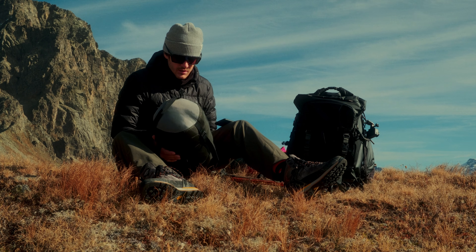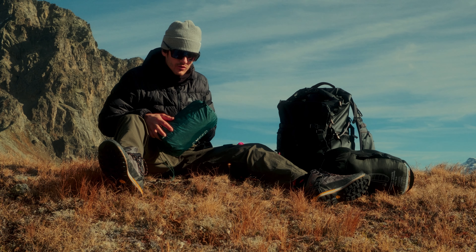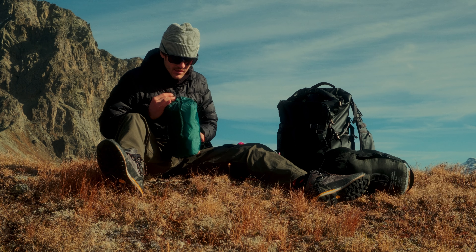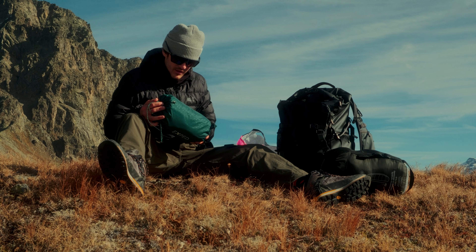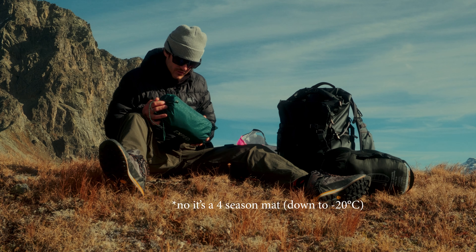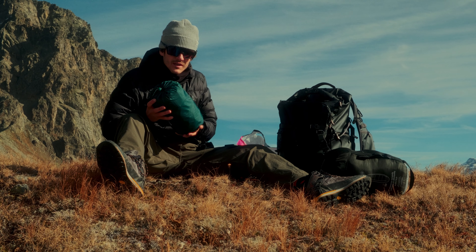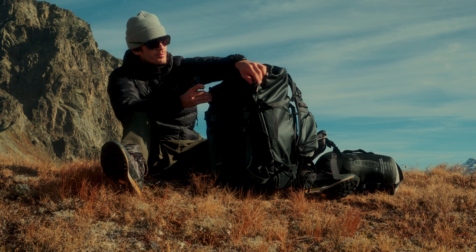For sleeping bags, I use this one for colder nights from Decathlon. It has a comfort rating of minus five degrees Celsius. It works pretty well at that temperature — I've also used it in winter at around minus 11 to minus 12 degrees, though you're not going to have the best night of your life. The other sleeping bag is from Sea to Summit, with a comfort rating of zero degrees Celsius, and is a bit smaller and lighter. The Decathlon one is pretty big and heavy, but it's synthetic material so it should still work when wet, unlike a down sleeping bag.